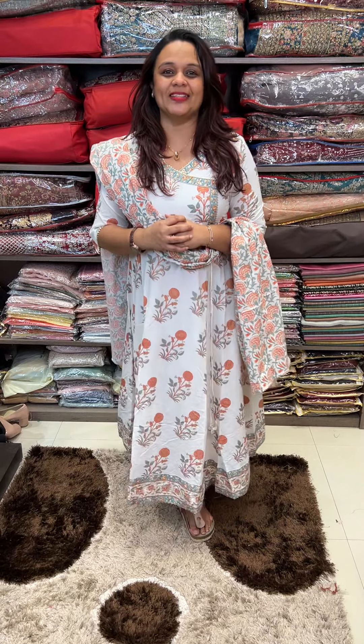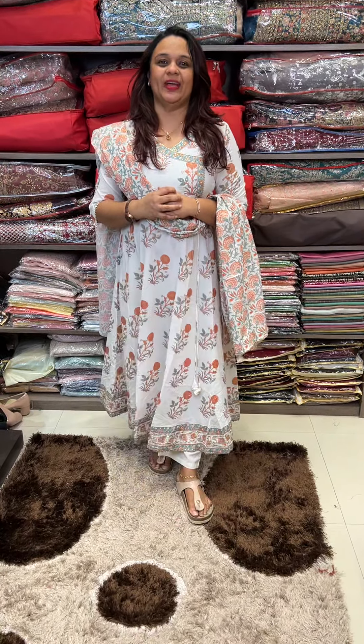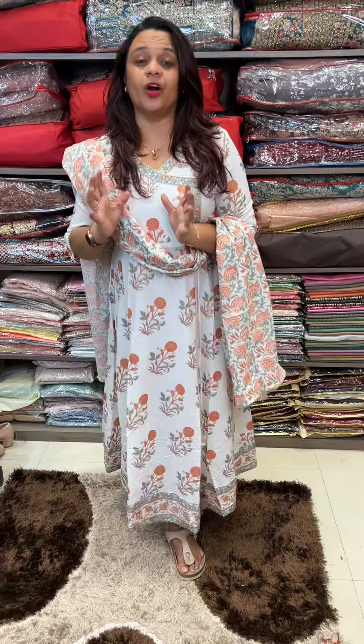Hello viewers, welcome back to EHA Designs. This is a pure cotton anarkaly top, bottom and collection.